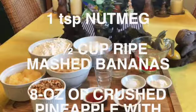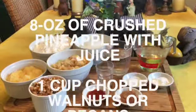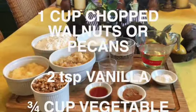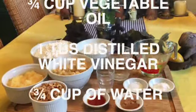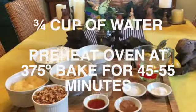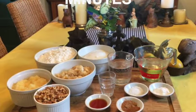You'll also need one and a half cups of ripe mashed bananas, eight ounces of canned crushed pineapple with juice, and one cup of chopped nuts — either walnuts or pecans. For your liquid ingredients: two teaspoons of vanilla, three quarters of a cup of vegetable oil, one tablespoon of distilled white vinegar, and three quarters of a cup of water.